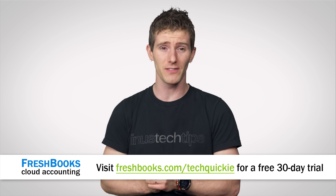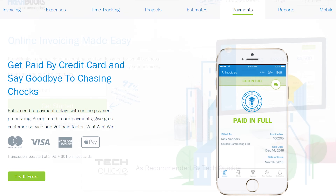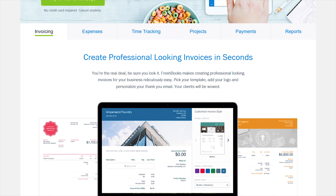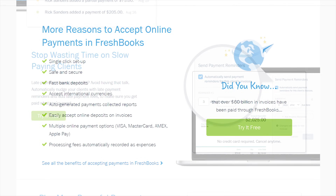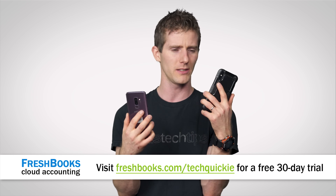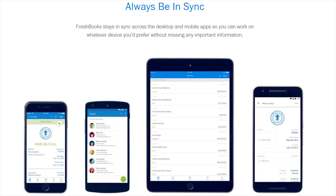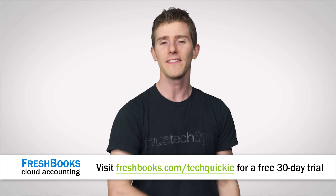Thanks to the internet there's never been more opportunities for the self-employed, so to meet the needs of these enterprising individuals, FreshBooks created their cloud accounting solution designed for the way you work. It's the simplest, easiest way to be more productive, more organized, and get paid faster. You can create and send professional-looking invoices in less than 30 seconds, see when your client has viewed the invoice, set up online payments with just a couple of clicks to get paid up to four days faster, and take the whole FreshBooks experience with you on the go. FreshBooks is offering a 30-day unrestricted free trial to our viewers — check it out at freshbooks.com/techquickie and enter 'techquickie' in the 'how did you hear about us' section.